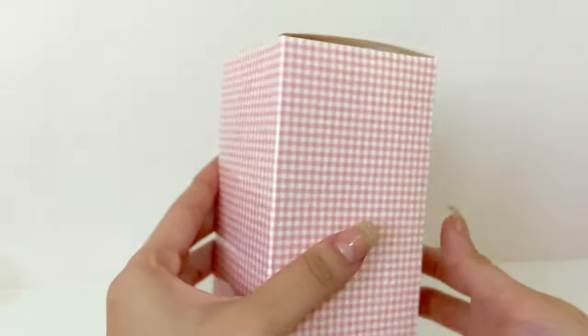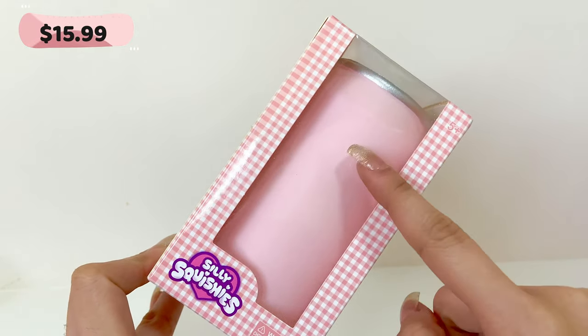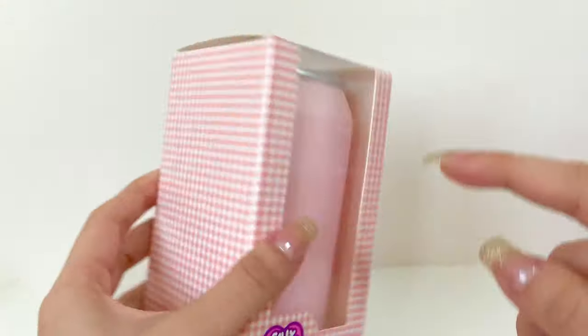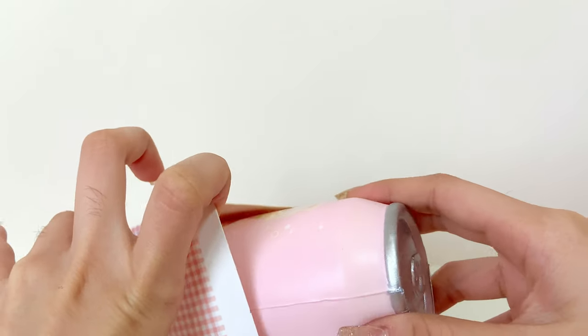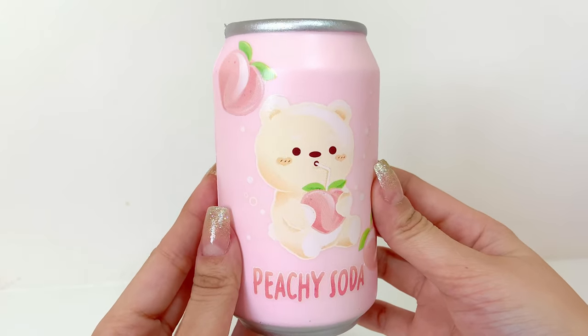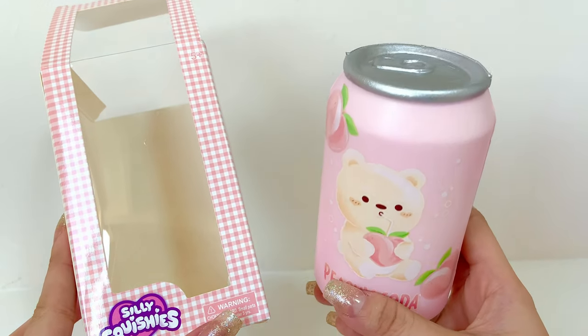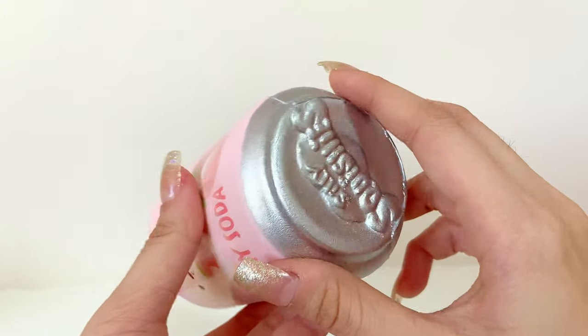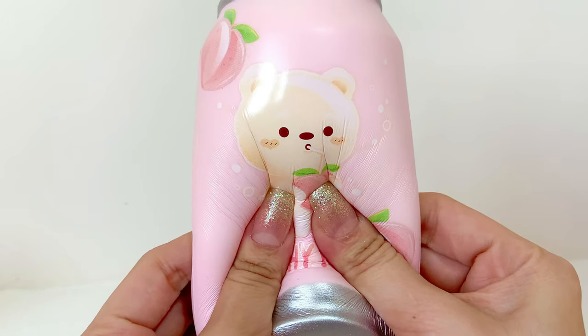The next squishy is the peach soda. I don't know why there's no design on this side — but I like the packaging, this is totally my aesthetic. Here is the peachy soda — it's so cute! When this came out I really really wanted it. Look at the paint on the metal part — it's so gorgeous.